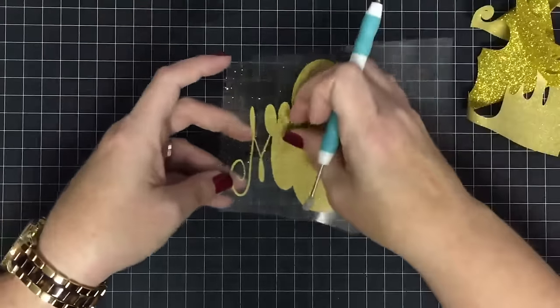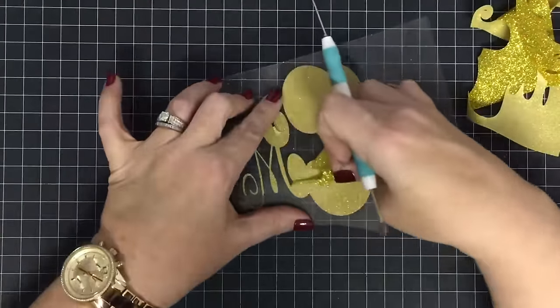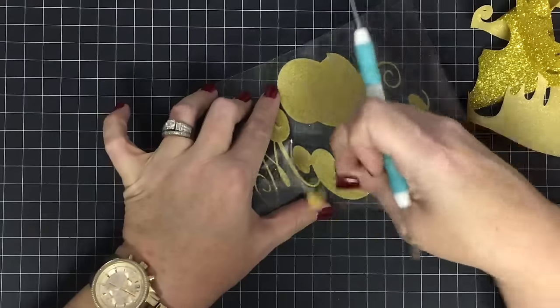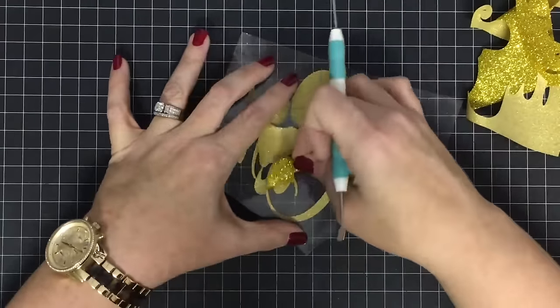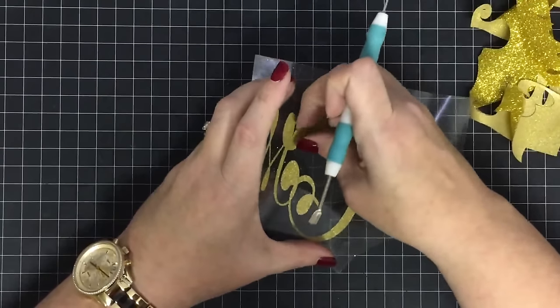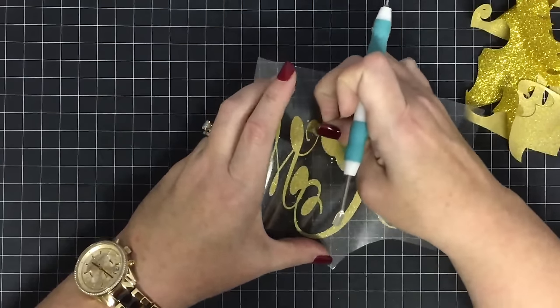It is super sticky on the glitter one because it has to hold that glitter down, so it is super sticky and you really have to play with it to get it off of your fingers.